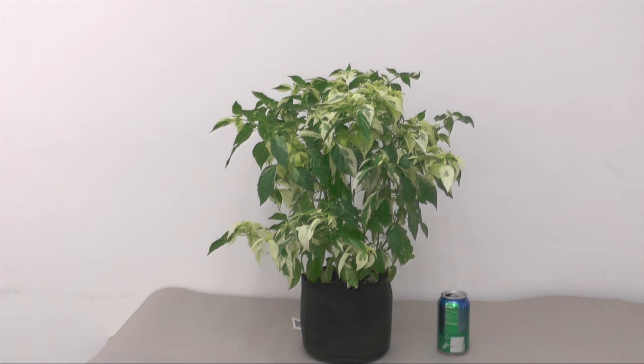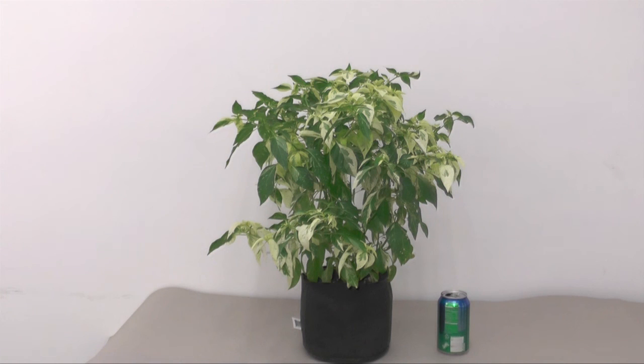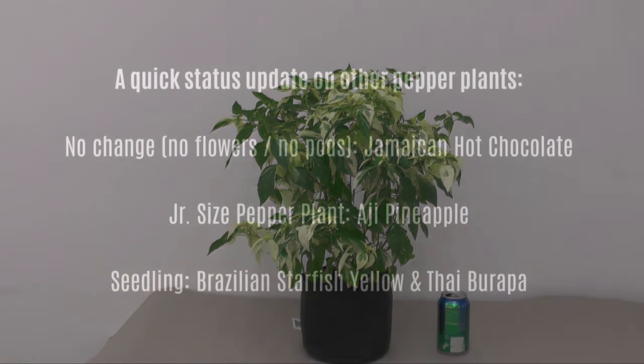I hope you enjoyed this pepper plant update for August 2015. Sorry if I was a bit rushed — I had a time crunch issue but still wanted to do an update before August ended. If you have any comments or questions about my pepper plants, please let me know and I'll get back to you as soon as I can. As always, thank you so much for watching — take care!